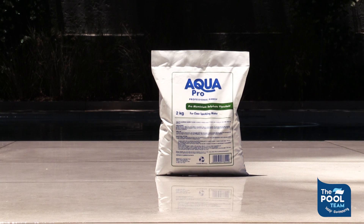Hi, good day. This is Eric from The Pool Team. Today we're going to be talking about AquaPro Aluminium Sulfate Flocculent, otherwise known as alum powder.